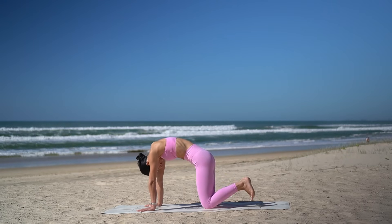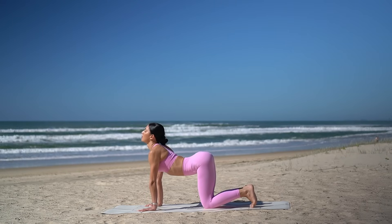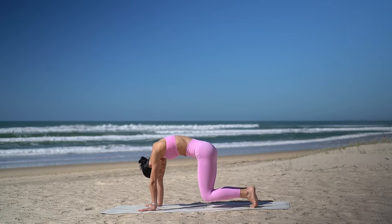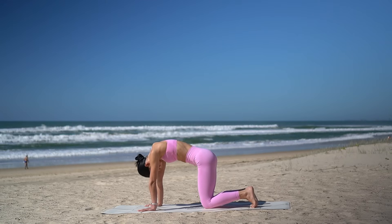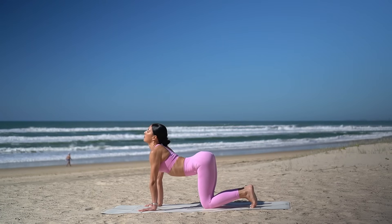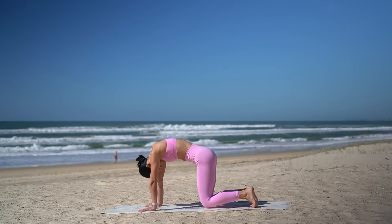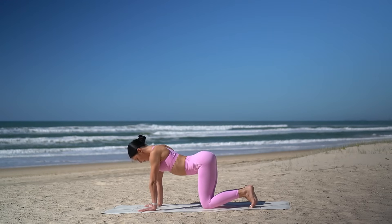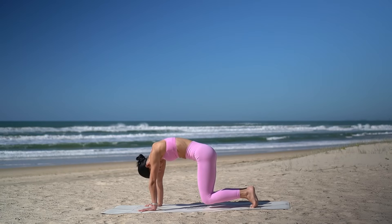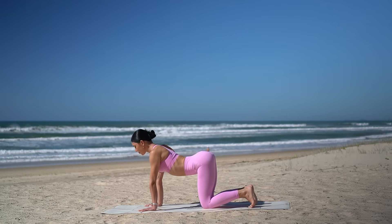Then tuck your toes under and this time inhale, arch your spine, look up. Then as you exhale, hover your knees off the floor and really draw up through your navel. Then set your knees down. Inhale, arch your spine, open through your heart. Exhale, round and hover your knees. Just two more. When you lift your knees off the floor, really think of lifting up through your belly button, pressing the floor away. Last one.